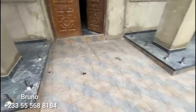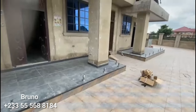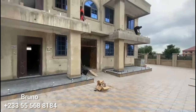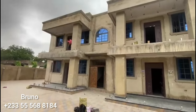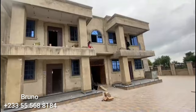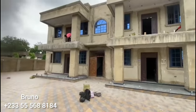We'll go through the glass process — the drilling and the temperature — so that when everything is ready, we will come and do the installation again. After the installation, I will let you see how beautiful it is. This is Bruno Stainless and Aluminium work. You can contact us on 0456881840.